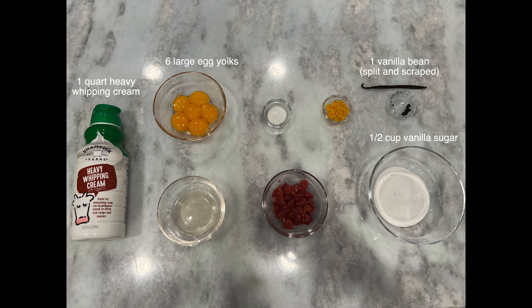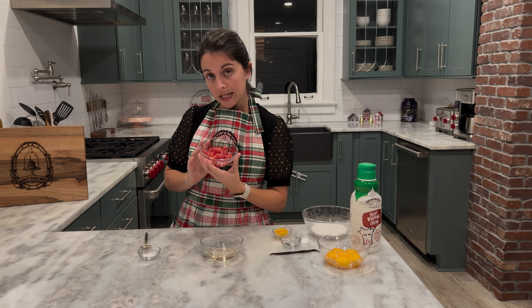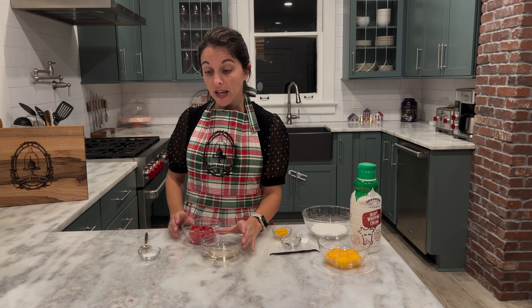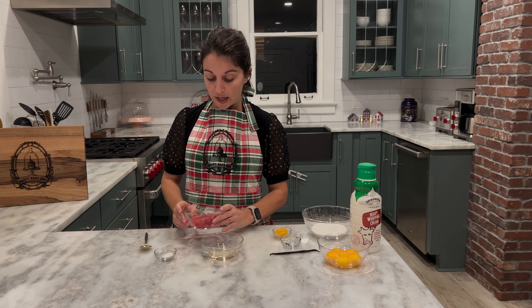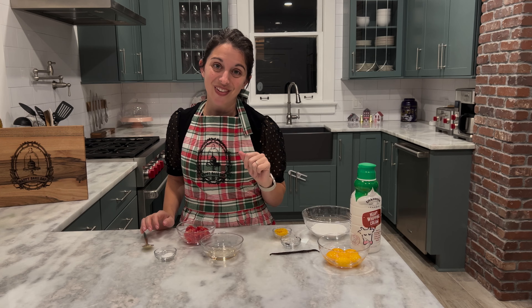You'll also need six large egg yolks, half a cup of blood orange segments, two tablespoons of champagne, one tablespoon of blood orange zest, and half a teaspoon of plain granulated sugar. Our first step is to marinate our blood orange segments. I have mine in a medium-sized bowl — I'm going to add my champagne and my little bit of granulated sugar into the bowl with my segments, mix it all together, then set it aside and let it marinate while we make the rest of the custard.